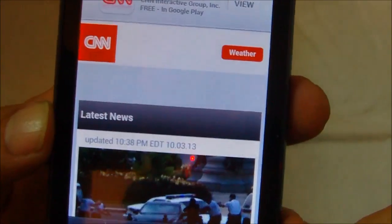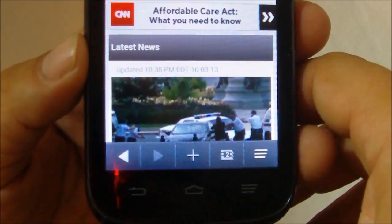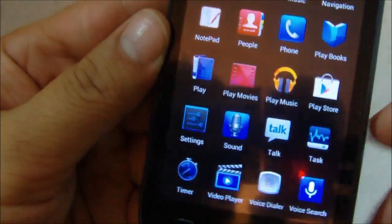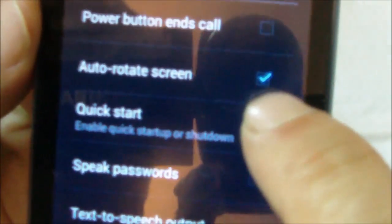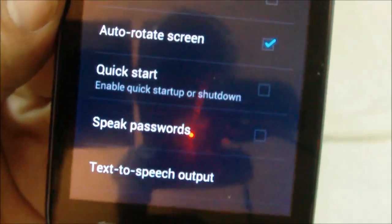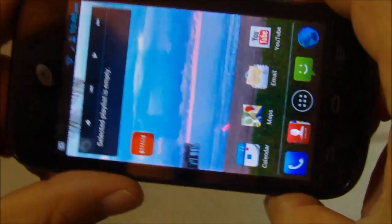One thing to note: if you buy this phone and get it out of the box, the motion sensor out of the box will not adjust horizontally. That was one of my main concerns at first, but I was able to find the setting for changing that. It's under Settings > Accessibility — you need to check the auto-rotate screen option for it to work in the browser, YouTube, and so on. If you don't check that, the browser won't auto-rotate when you hold it horizontally.